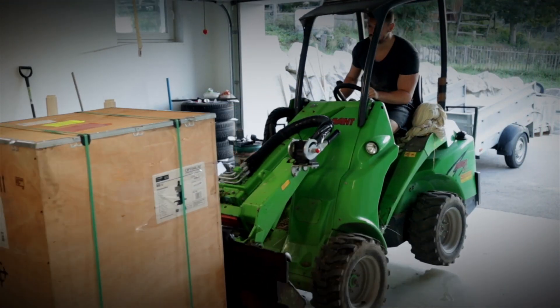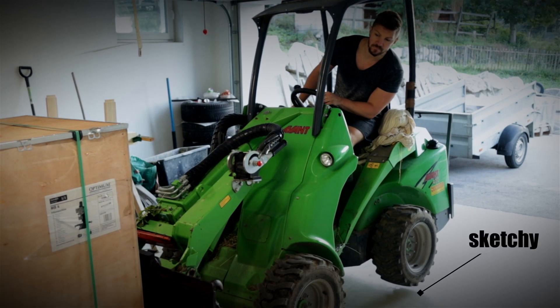If you're thinking 'damn this looks sketchy,' don't worry — I'm somewhat of an expert in unloading heavy machinery.